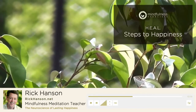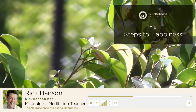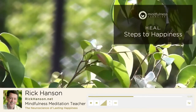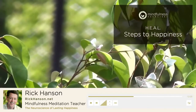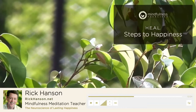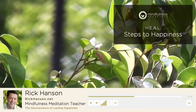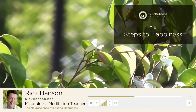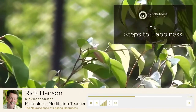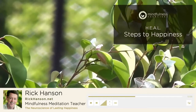So those are the three basic steps, H-E-A. The fourth step, the bonus one, is L for link. Link simply means that while experiencing a positive experience in the foreground of awareness, also being aware of something negative — so that, because neurons that fire together wire together, the positive material starts weaving its way into the negative material, gradually soothing it and eventually potentially replacing it. In effect, flowers start crowding out weeds, and actually, eventually, flowers can replace weeds in the garden of the mind.